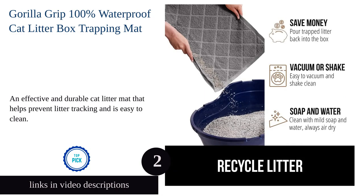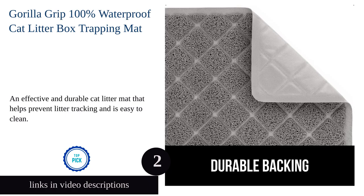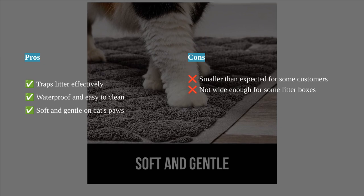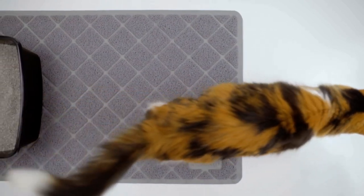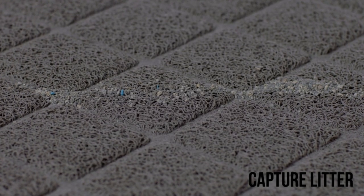The original Gorilla Grip 100% waterproof cat litter box trapping mat is a must-have for cat owners. Its durable construction and thick mesh coils effectively grab and collect litter, keeping it contained to the mat and off your floors. The textured backing ensures that the mat stays in place even with active cats, preventing litter from spreading.